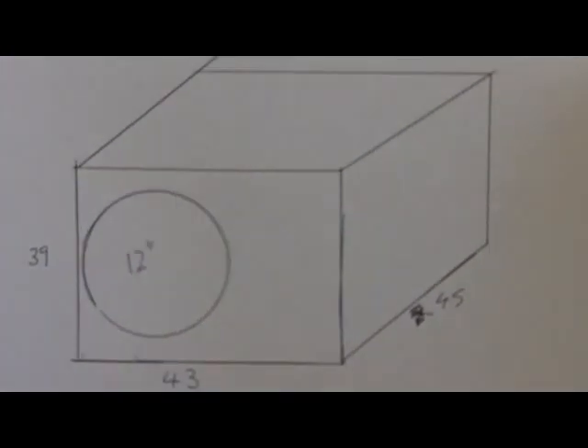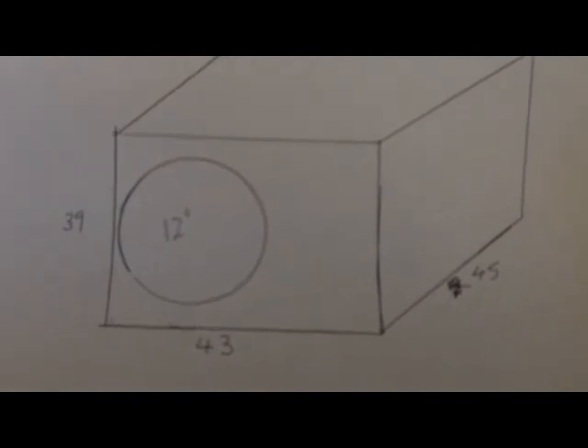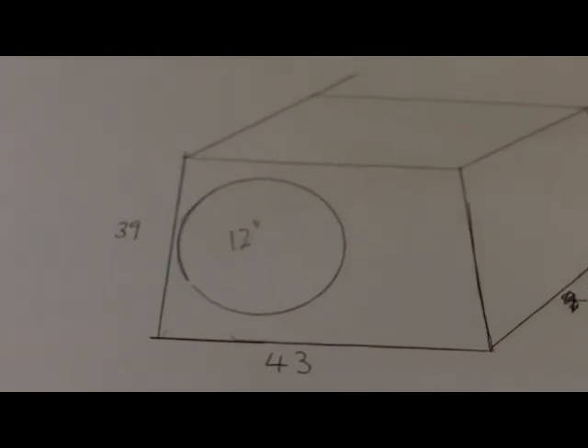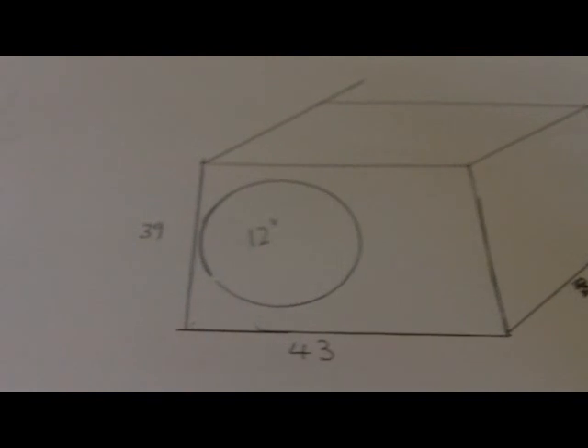I get a lot of questions about this, so I'm just going to clear it up right now and do a video about it. This is how to tune a subwoofer box. By tune I mean a certain frequency that you want — how to tune your port, how long to make it at a certain size that you're making it.